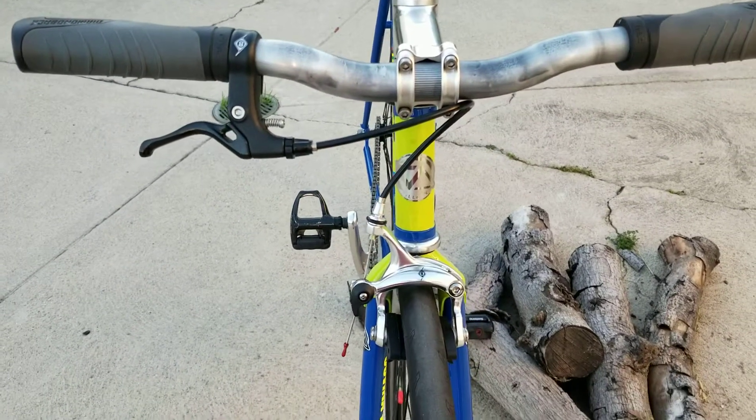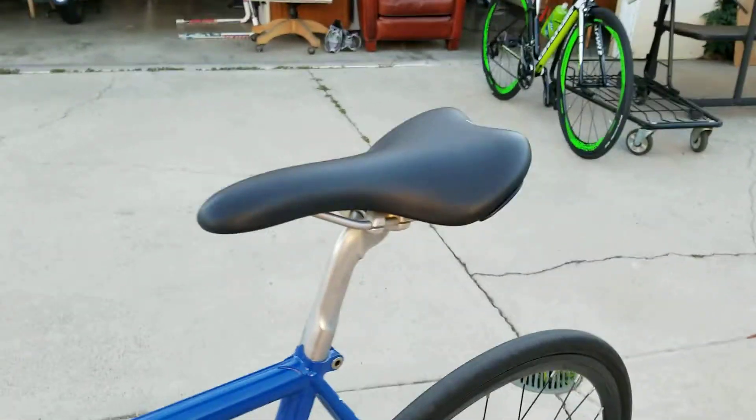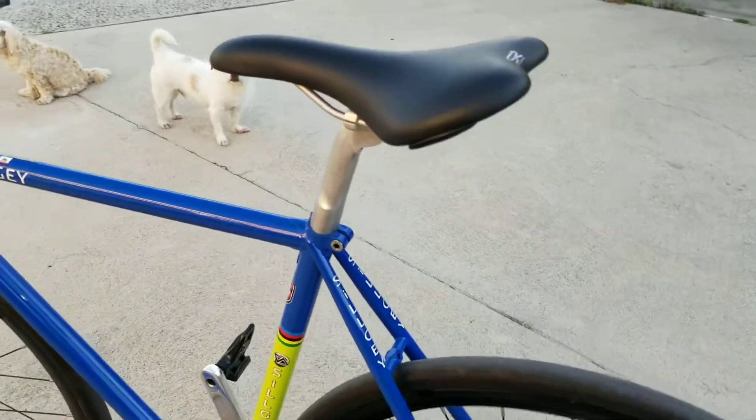Origin 8 front brake — brake lever and caliper. An SR saddle. So the bike's in pretty cool condition. It's pretty quick.